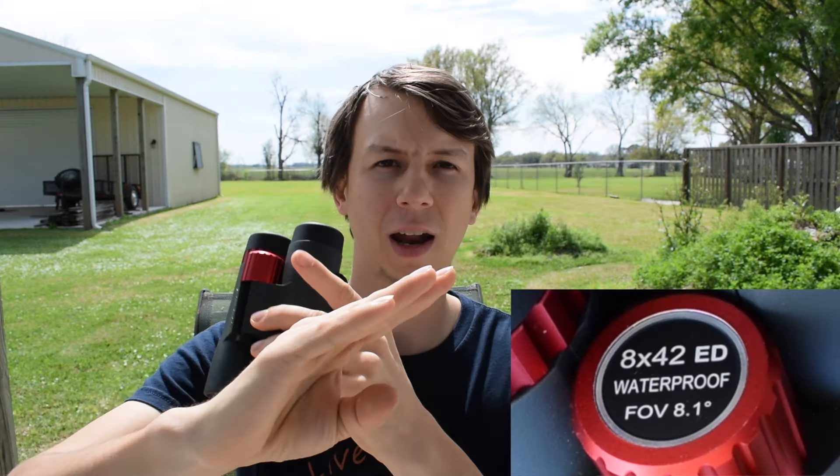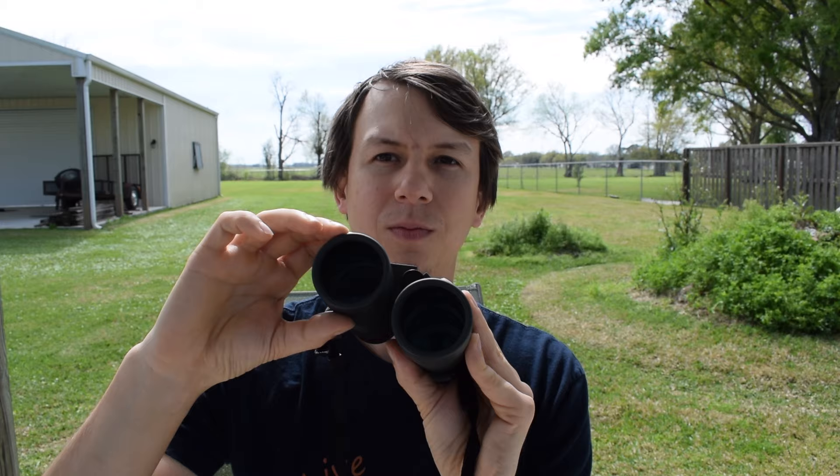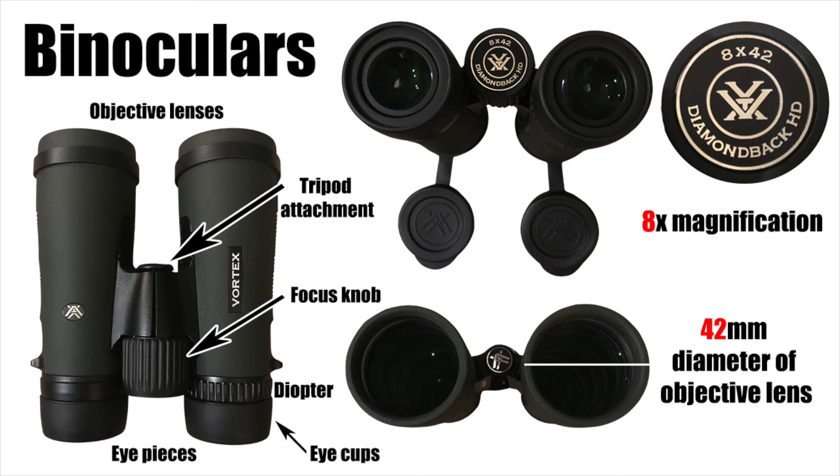With binoculars, you'll see two numbers — the first one, then X, then the second one. The first one is your magnification. So if it's 8x42, it'll be 8x magnification, and 42 is the diameter size of the objective lens — how wide it is. A bigger objective lens normally lets more light in. The standard for birding is pretty much 8x42, and sometimes you'll see 10x50 or different things like that.